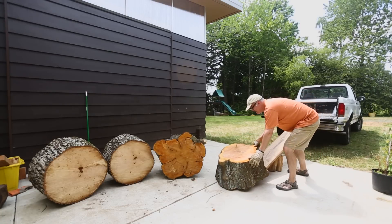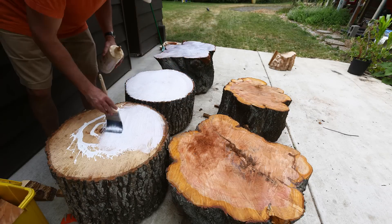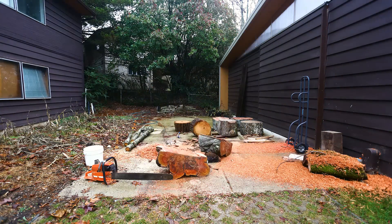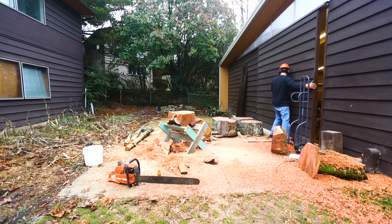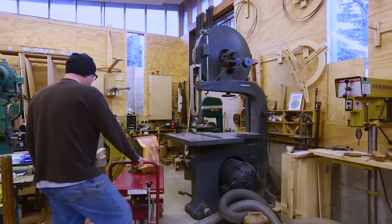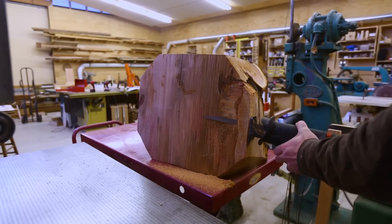I scored some plum wood that had been cut down not too far from the shop and got these huge chunks of the trunk. I wish they hadn't cut it into shorter lengths because it would have made nice slabs. So I cut them into pieces that I could turn, brought them into the shop — they're quite heavy. The cart is nice for lifting them up to the height of the bandsaw, and this one wasn't quite flat on the bottom so I fixed that.